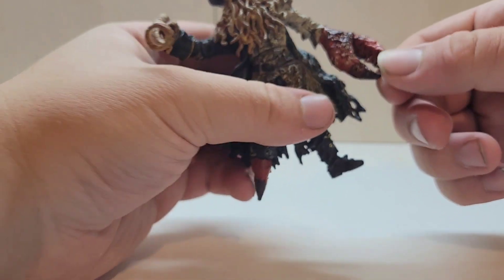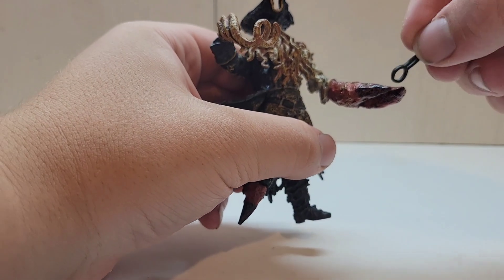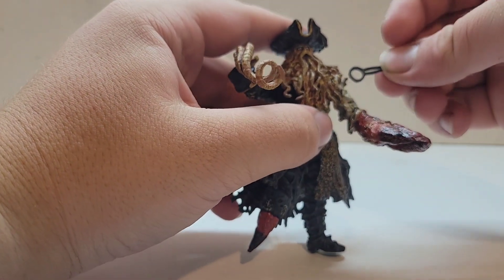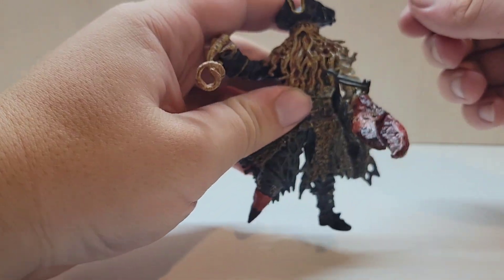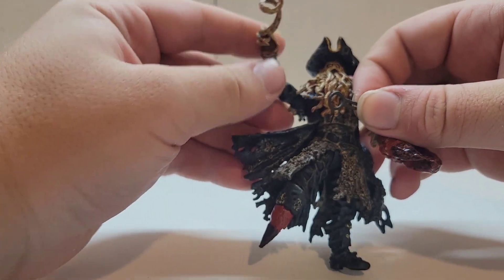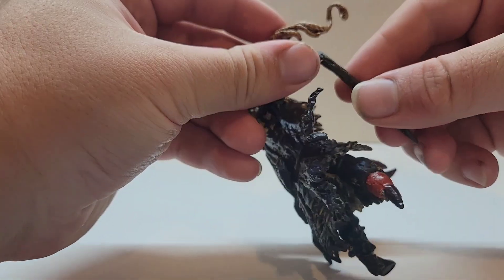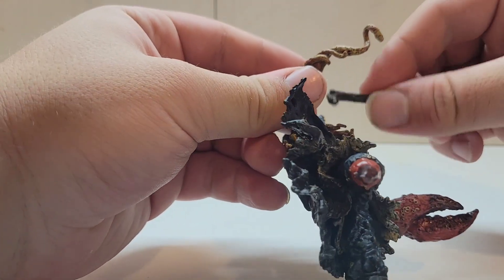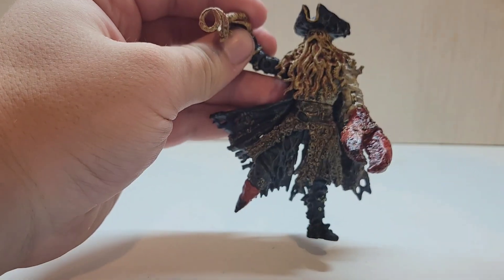Unfortunately, the claw doesn't open and close. Maybe you could put something in there — maybe hold the key. I have an idea where you kind of find a tentacle and wrap the key around it, like he's holding it with his tentacle like in the film. That's really the only way you can hold it. You can't hold anything in his hand besides the wood cane — there's a little peg and a little dot in his hand, and it's supposed to go there and wrap around the tentacle, but it doesn't stay well and it doesn't work that great.